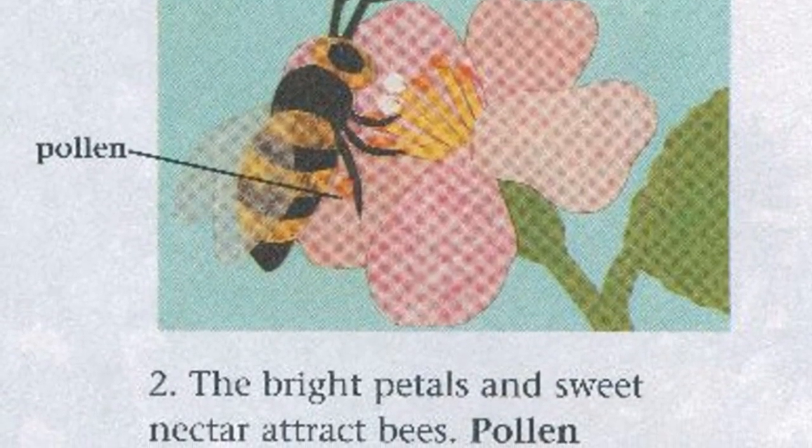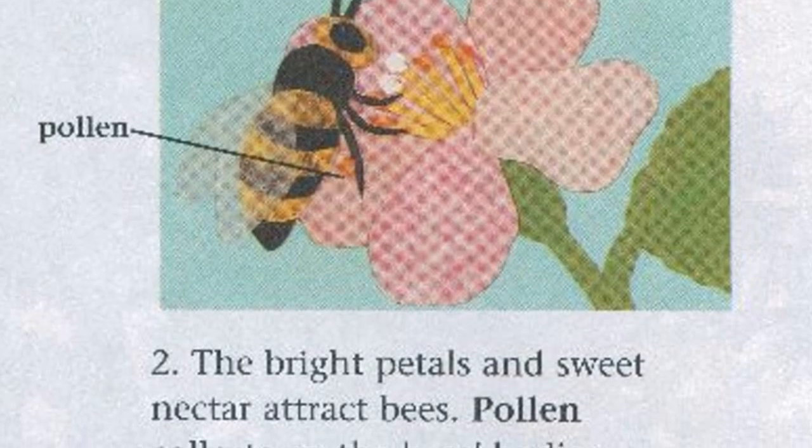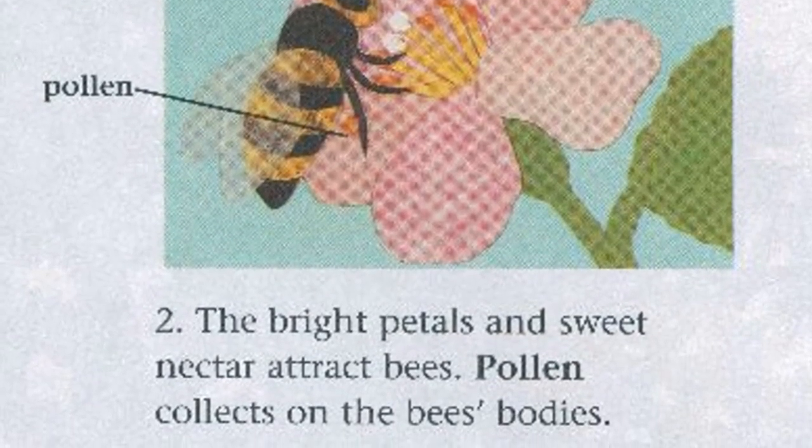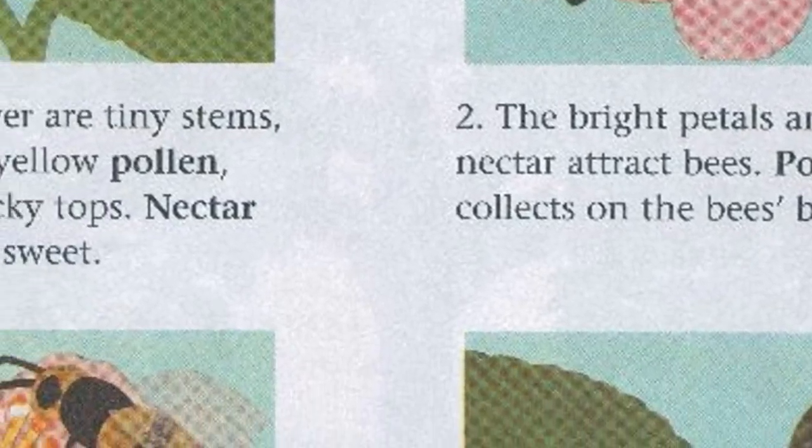Step 2. The bright petals and sweet nectar attract bees. Pollen collects on the bees' bodies.